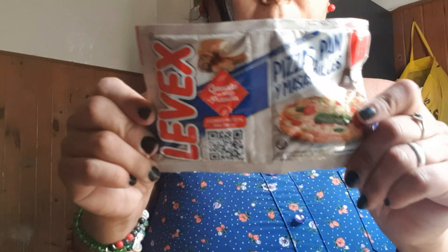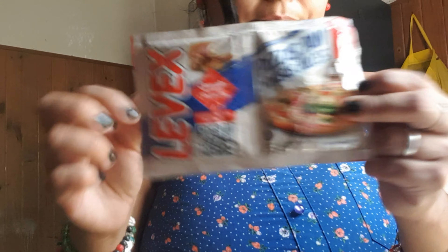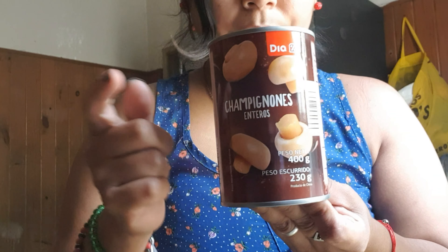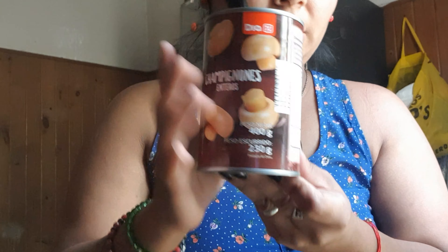Jugos de té. Levadura para hacer pizza. Traje una lata de champiñones para hacer ahora los fideos con crema y pollo. Champiñones. Y también le voy a dejar un par para mis pizzas.